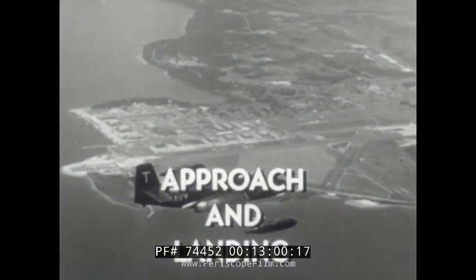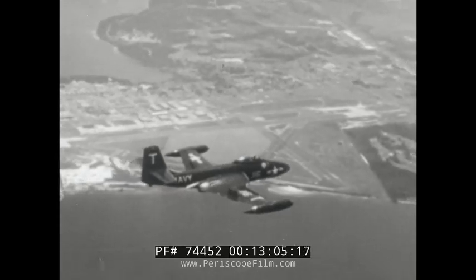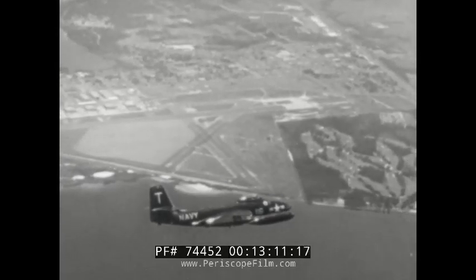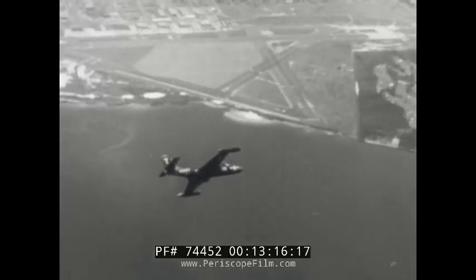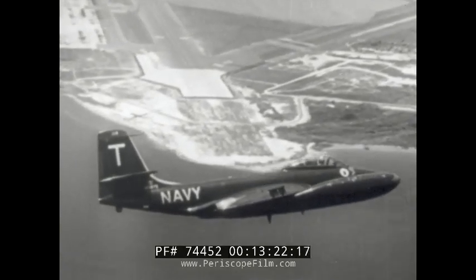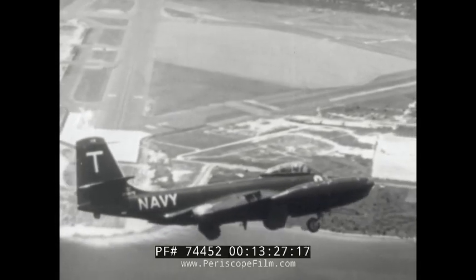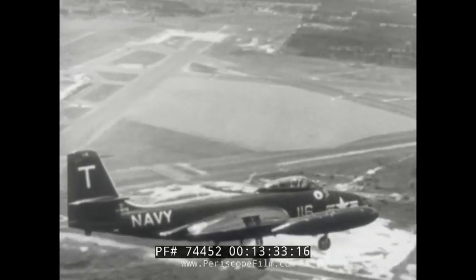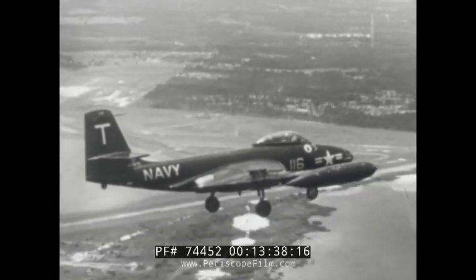The approach letdown is best made with engines throttled back and speed brakes extended, losing altitude between 200 to 250 knots indicated airspeed. Avoid prolonged engine operation between 68 to 76% RPM because of critical stresses in the compressor. The nose will be well down, giving the pilot good visibility of the traffic pattern and area below. At pattern altitude, you'll want at least 500 pounds of fuel aboard to give a margin of safety for a possible wave-off. Enter the pattern with engines throttled back, speed brakes out, and speed approximately 200 knots indicated airspeed.